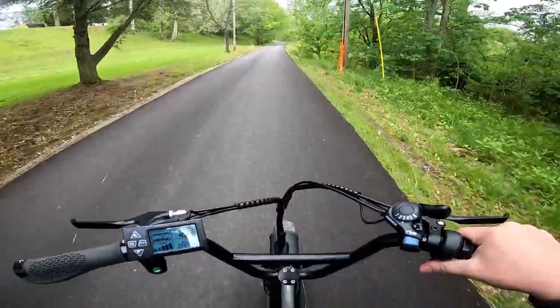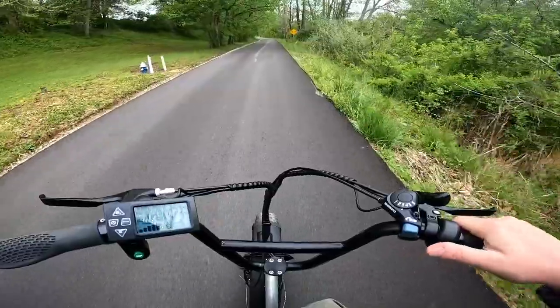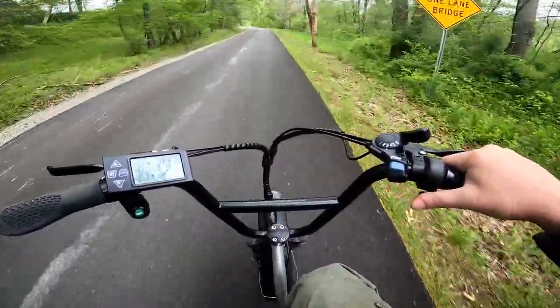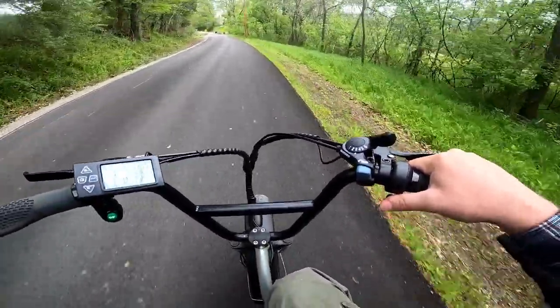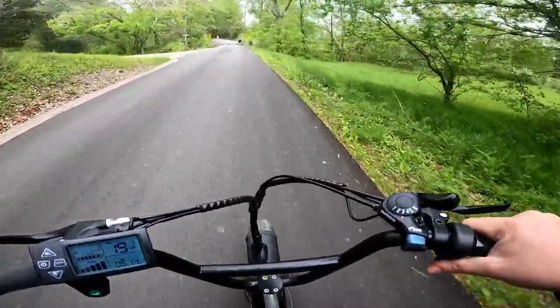I also like how quiet it is. The tires, even though they're fat tires, don't sing very loud on the road. It's a stable ride — you can do it with one hand, no problem. Still comfortable, quiet, and smooth.